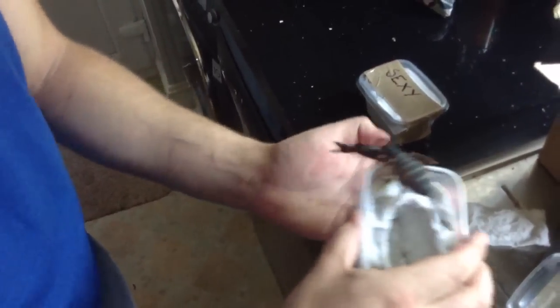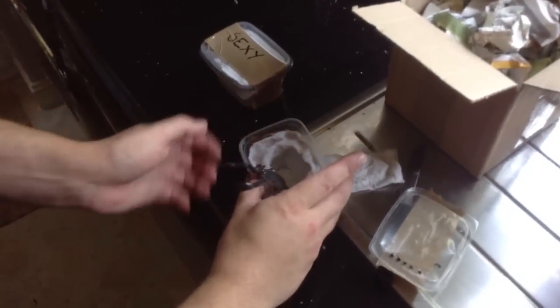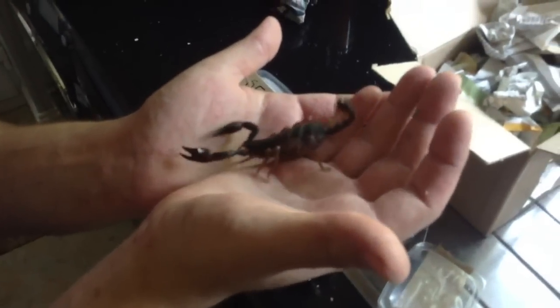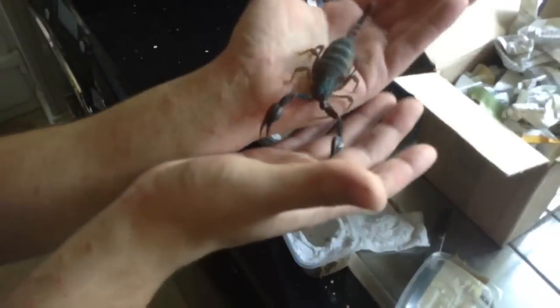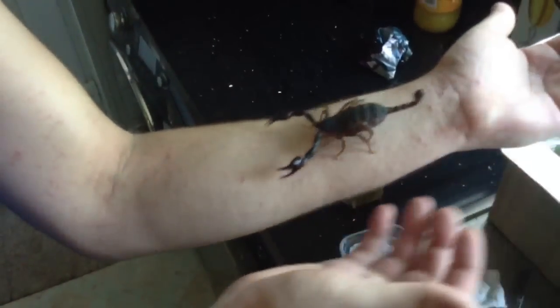So this is a euros — if you remember my video, I did get a male, and hopefully if she's not already gravid then I'll breed them. They're supposed to be quite a hard species to get hold of. She's a nice size; I didn't expect it to be this big actually.